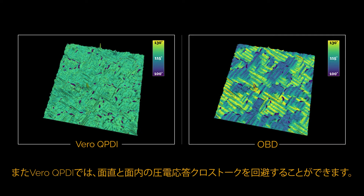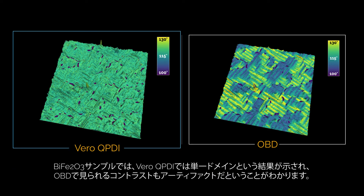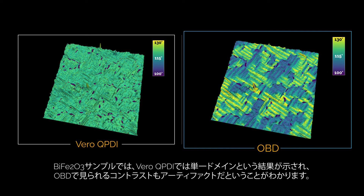Vero QPDI also avoids crosstalk between vertical and in-plane tip forces. In this bismuth ferrite sample, QPDI measures uniform out-of-plane polarization, whereas the OBD image contains large crosstalk artifacts.